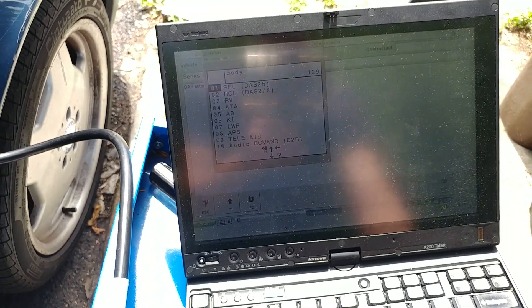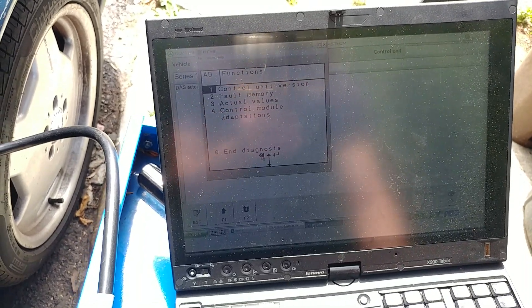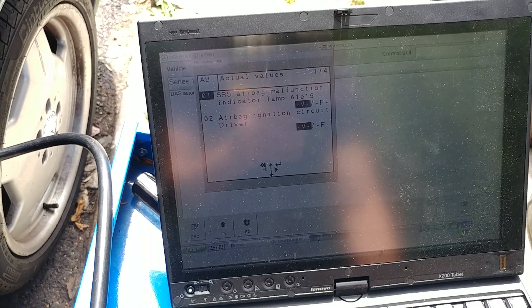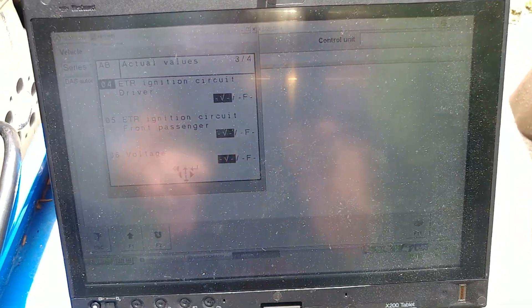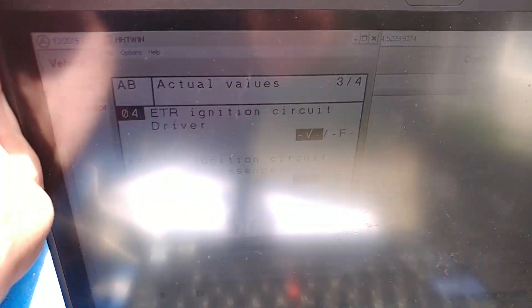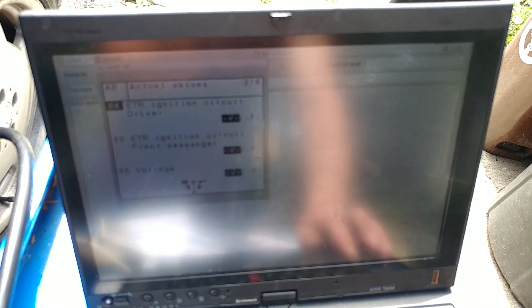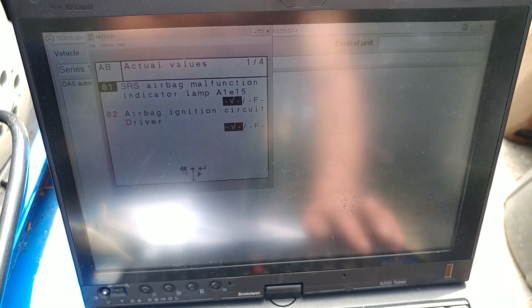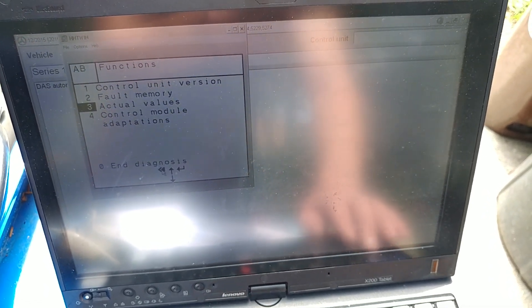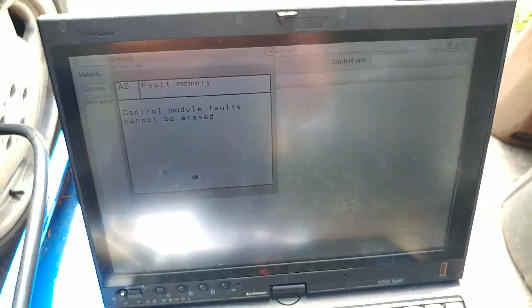Now the airbag situation. My prediction with the airbag module: the module reads everything - checkboxes mean good, and these are all pass. These are off because the belt buckles are not in. It's a very sunny day making it hard to see the screen, but checkboxes mean pass.